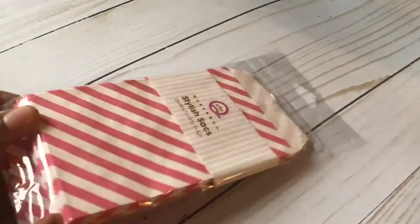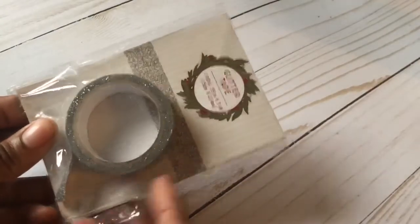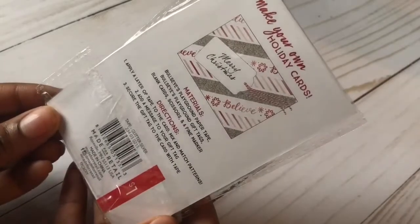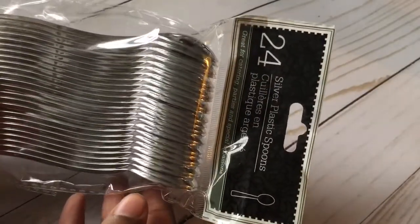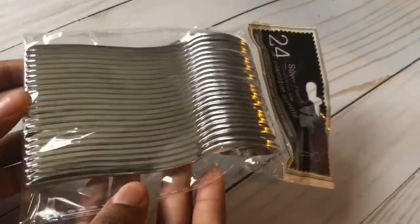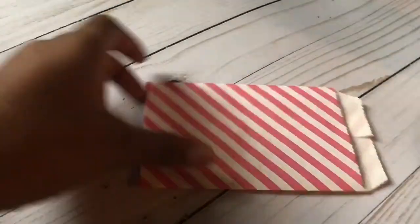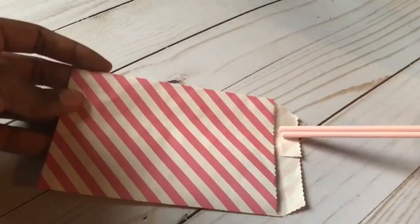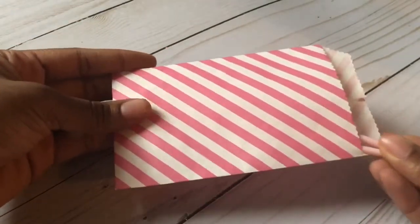For the next DIY, we're going to take these stylish sacks that I found at my local Goodwill for $0.20 for the pack, and this glitter washi tape that I found for a dollar at my local Target. We're also going to take this pack of silver plastic spoons from the Dollar Tree, and these plastic sticks from Michael's after their 70% off Valentine's Day sale. We're going to place the sticks as well as the plastic spoons into the sack.